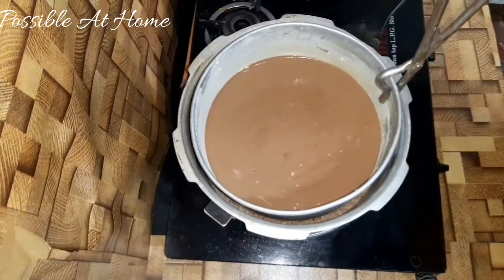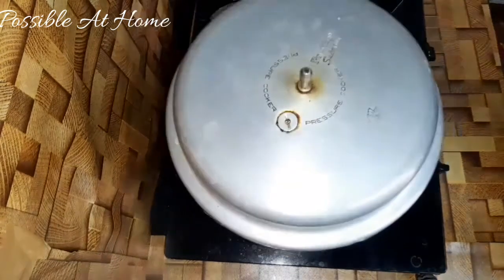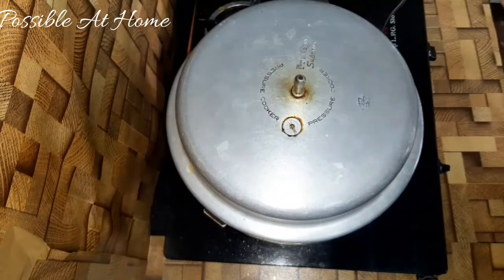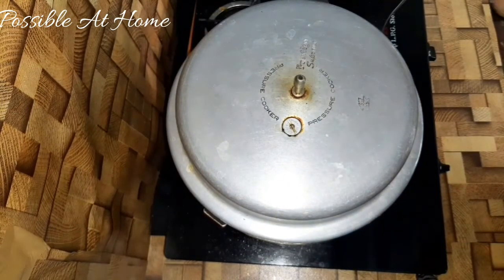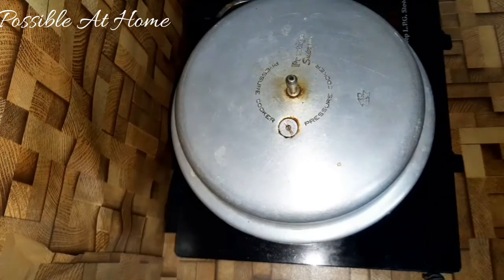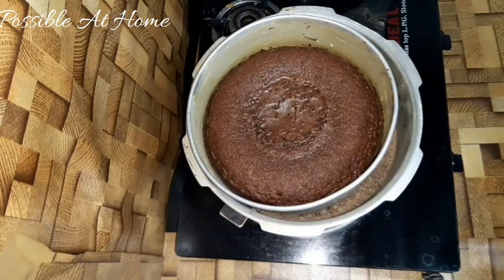Preheat the mixer. Cook it for 40 minutes. Keep the gas on medium flame. Now the cake is ready.